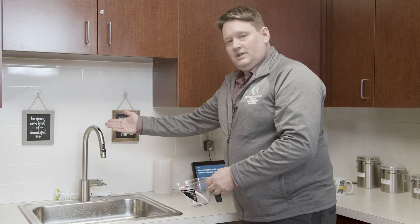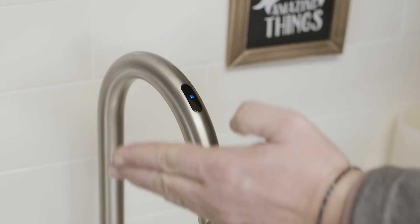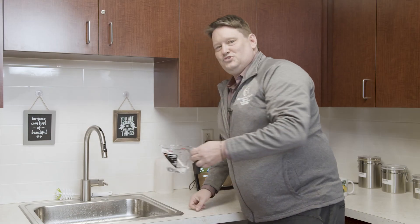I look at the light, which is solid now. I put my measuring cup underneath. And there's your quarter cup of water.